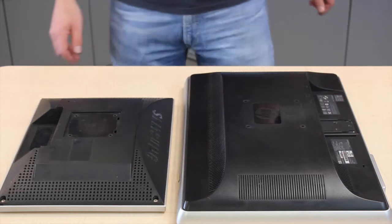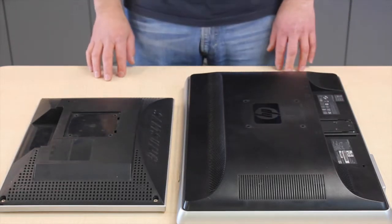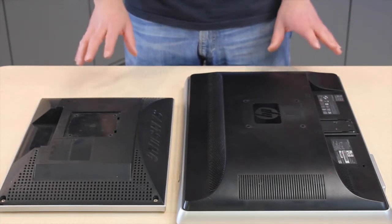Hello, today I'm going to explain what VESA compatible monitors actually means.